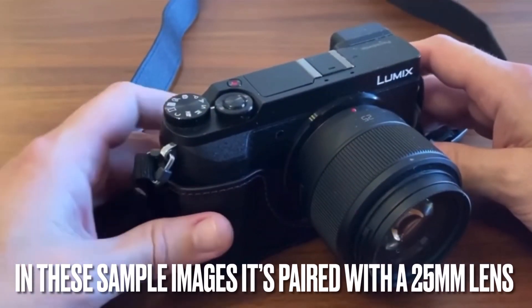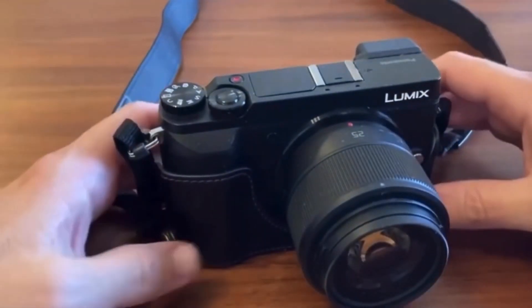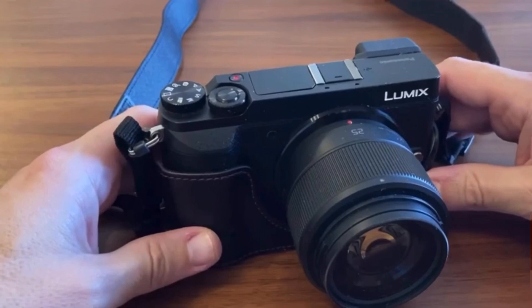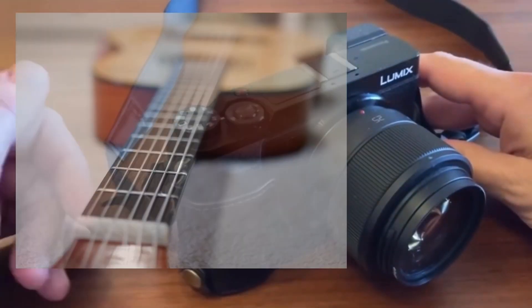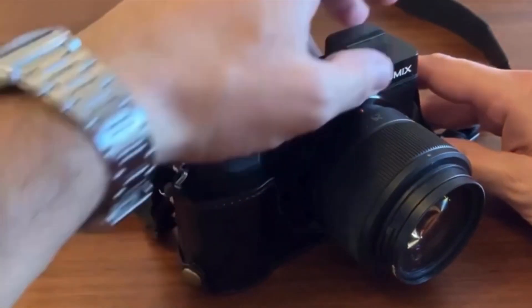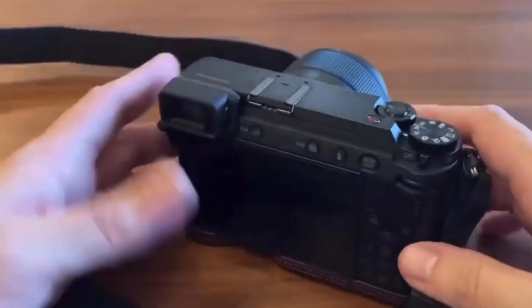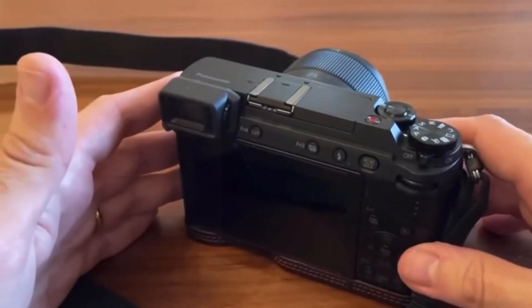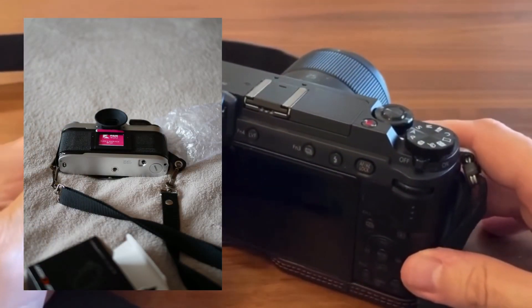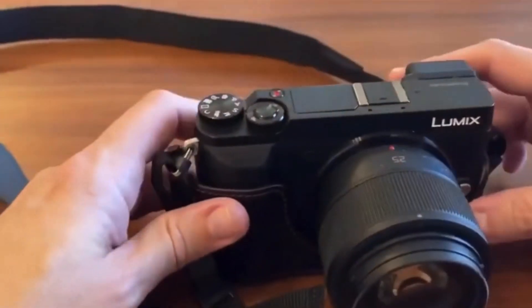My first option — not in a special order — would be the Panasonic Lumix GX80 or GX85 plus a 17mm f1.8 by Olympus. This is the perfect combo. You can find it used for about 500 bucks. Small, lightweight, stabilized body, and it also has color profiles.